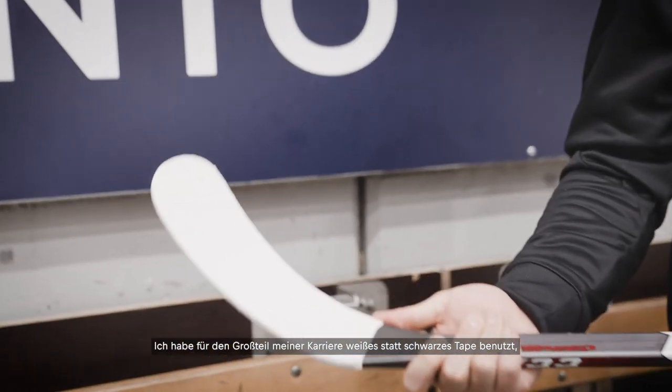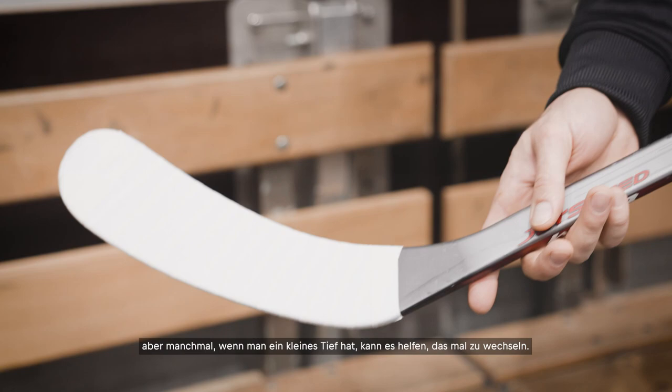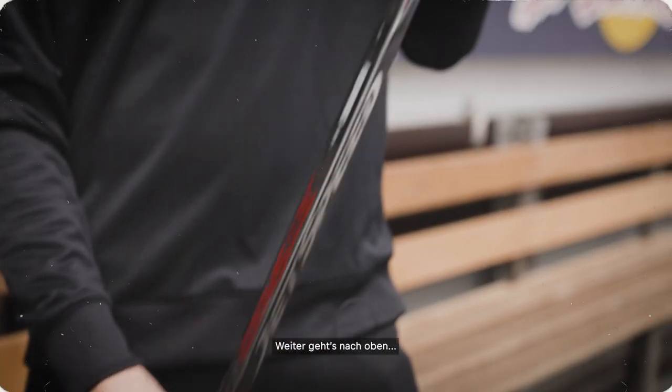I also like to cover the entire blade so that there are no excuses for losing the puck. For the majority of my career I've used white tape instead of black, but sometimes if you're in a little slump it helps to change.